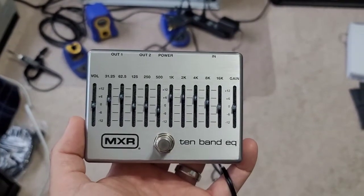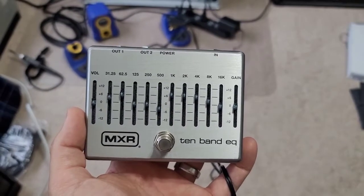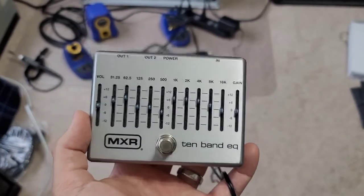Greetings viewers, welcome to my channel, and today's video is going to be modifying my MXR M108S, specifically on the LEDs.